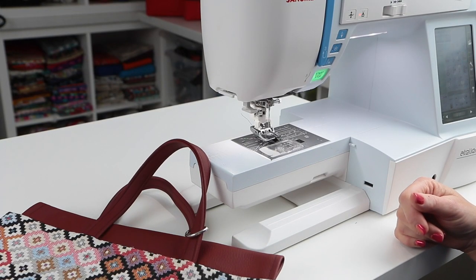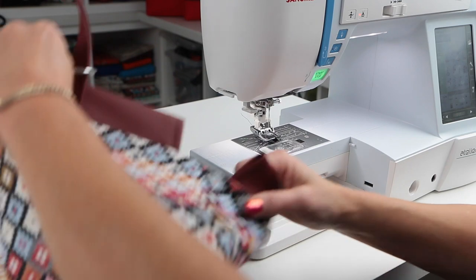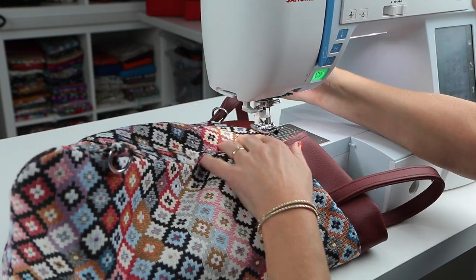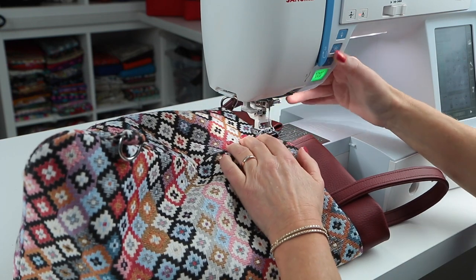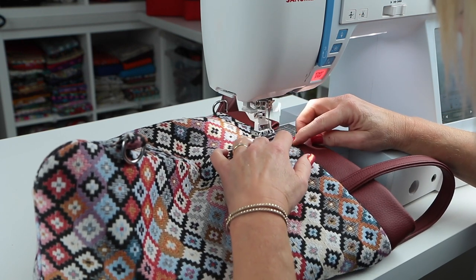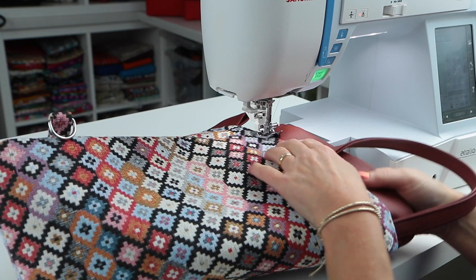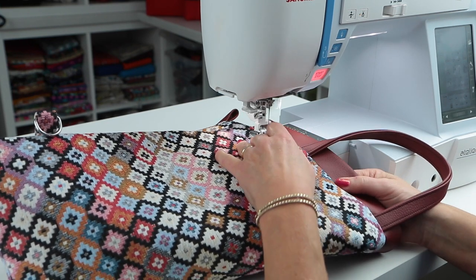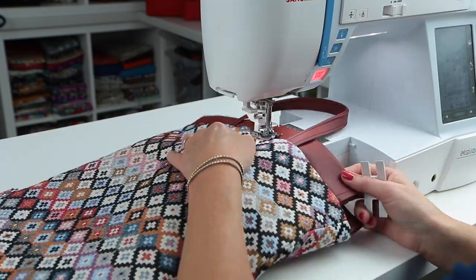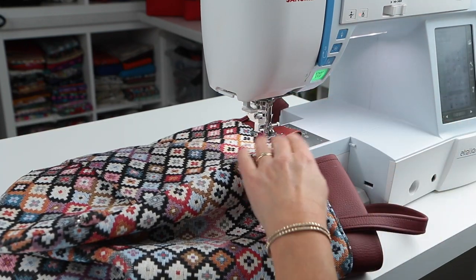Take the bag to the ironing board, press it, trim up any edges and loose threads. Then we're going to top stitch all the way around the top edge — give it a nice press first to make sure the lining is tucked well inside. Top stitch along the bag itself, not along the facing, starting at one of the side seams and using the free arm of the machine. Use a nice long stitch length and keep making sure your lining is tucked inside. You can use a hump jumper when you come to the handles if needed.